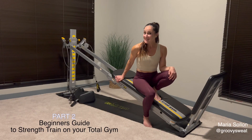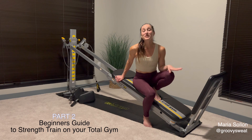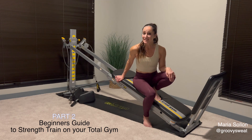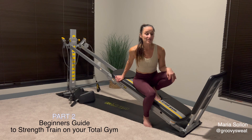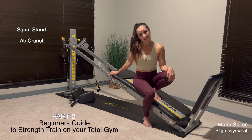Welcome back to part two of a beginner's guide to strengthen and condition your muscles for a fitter you using your Total Gym. This workout is all about conditioning your legs and your core, and we will use two different accessories in mini circuits with minimal transitions so you can really learn the exercises. The two accessories you will need are your squat stand as well as your ab crunch accessory.